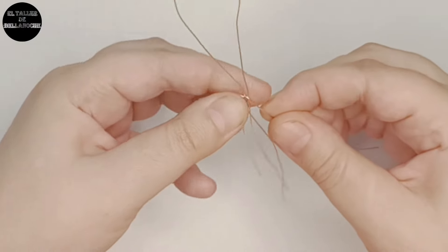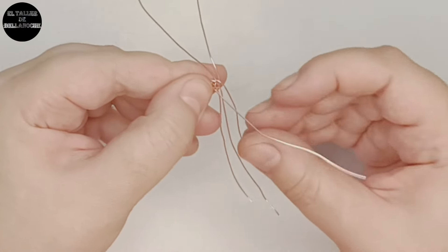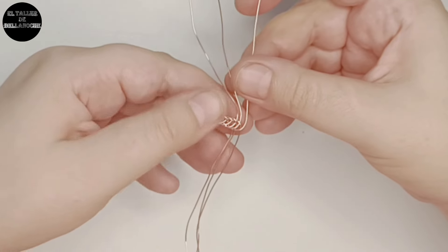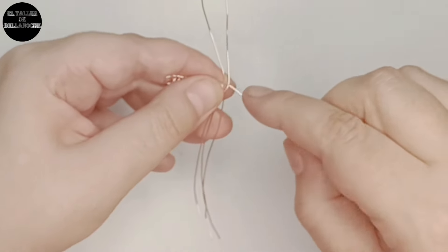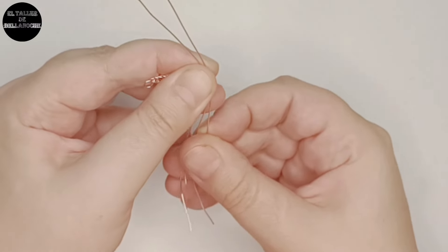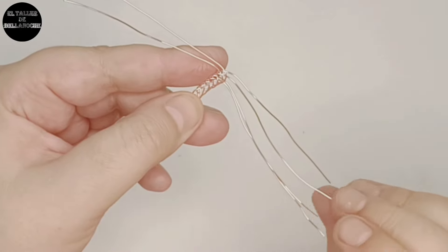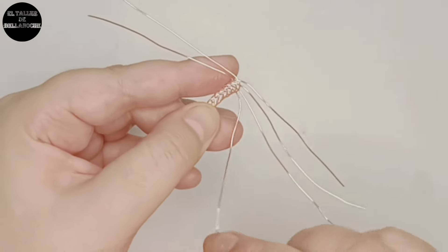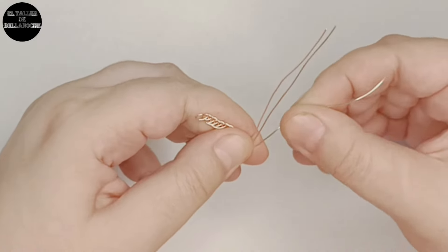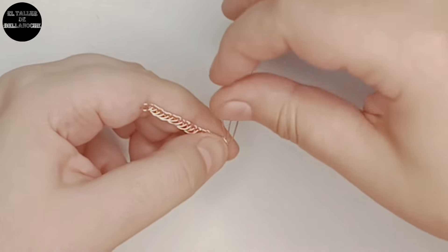Este va a ser un anillo cerrado — realmente son mucho más prácticos, no se pierde y tienen más fuerza. Podéis realizar este mismo trabajo con alambre de 0.8; si queréis de un milímetro pues ya sabéis que es bastante más duro, entonces depende la fuerza que tenga cada uno. Continuamos trenzando; esta vez la he puesto de lado porque me resulta más cómodo.